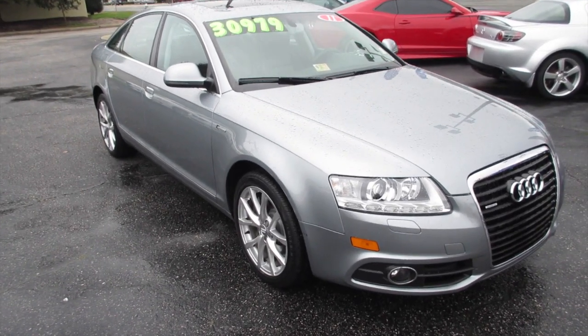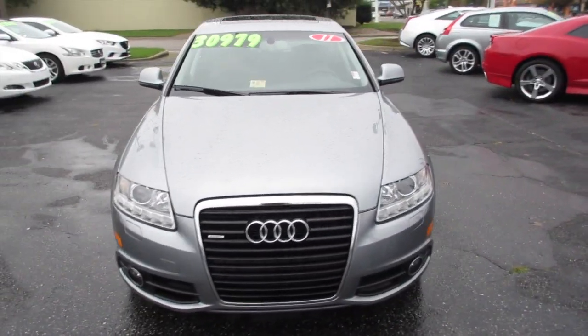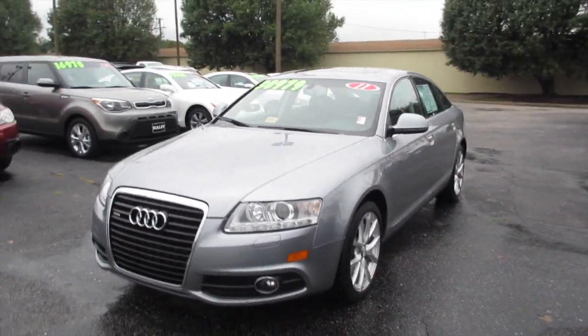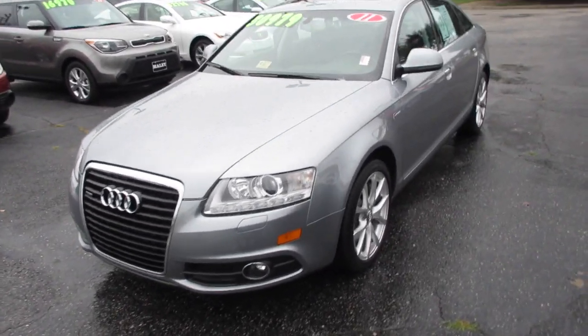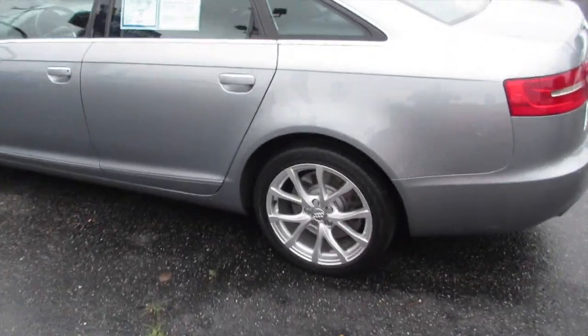Hey guys, it's me Jake from JakeMan21642. Today I bring you a video of this 2011 Audi A6 — this is a supercharged Quattro model, as you can see, with an ice silver metallic exterior.